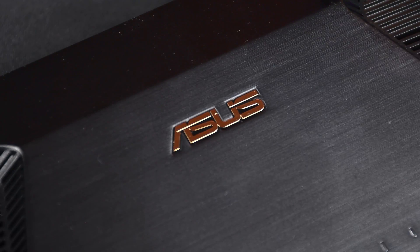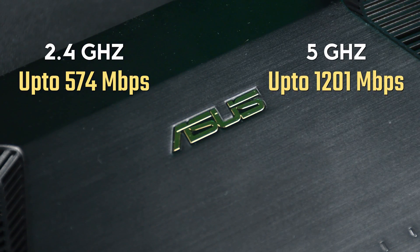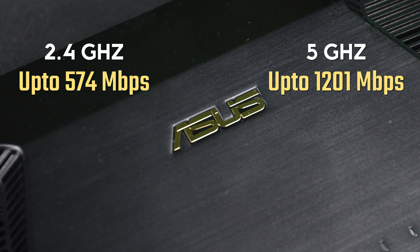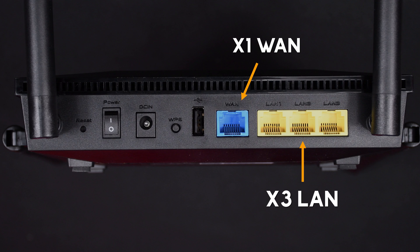Meaning it has a data rate of up to 574 Mbps on the 2.4 GHz frequency and up to 1201 Mbps on the 5 GHz frequency. The I/O ports are also pretty standard with a single gigabit WAN port and 3 gigabit Ethernet LAN ports. A standard USB port is also included for USB file sharing, printer sharing, and some other USB features.